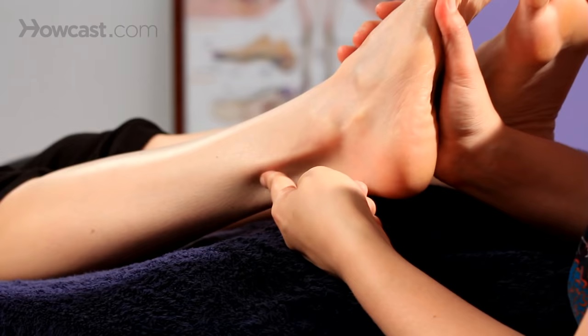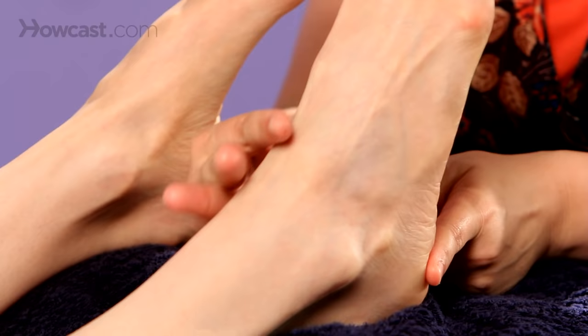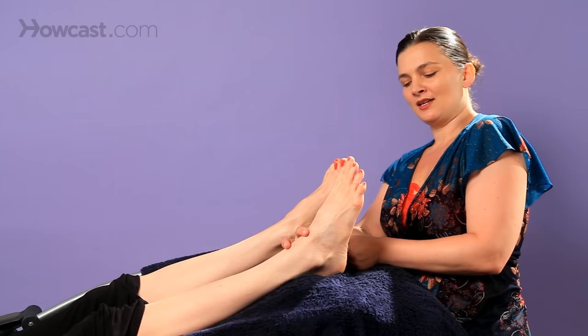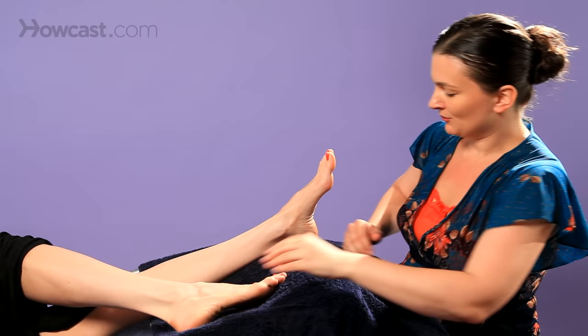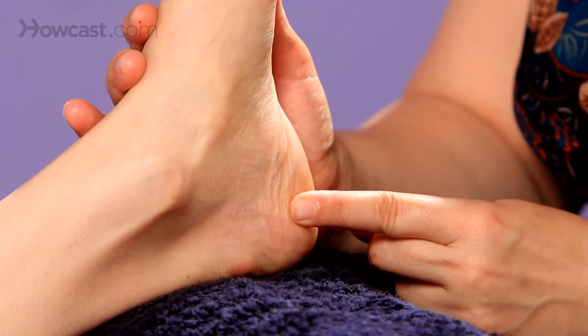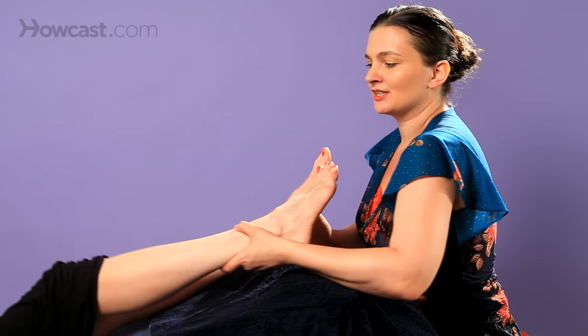We're going to start on the outer lateral aspect of the foot. The sciatic nerve reflex will come down here — I'm just going to show you by drawing the whole line first. It passes through here, continues on the heel of the foot, then wraps around from the heel and courses all the way back up. So the reflexes are going all the way around and then back up again.